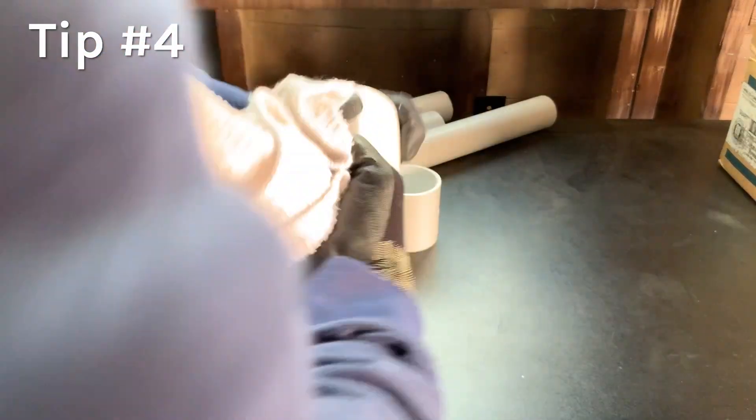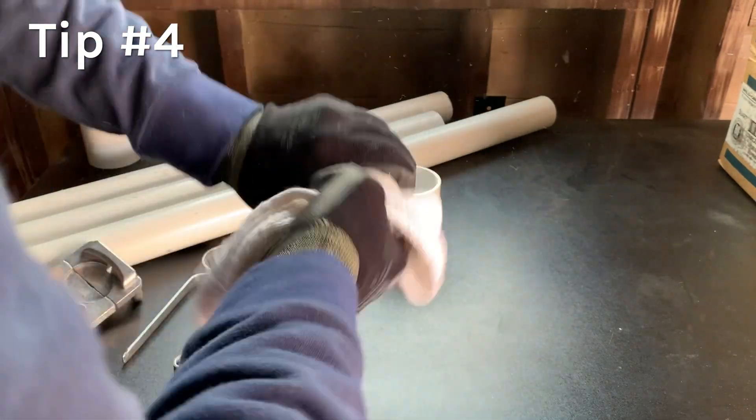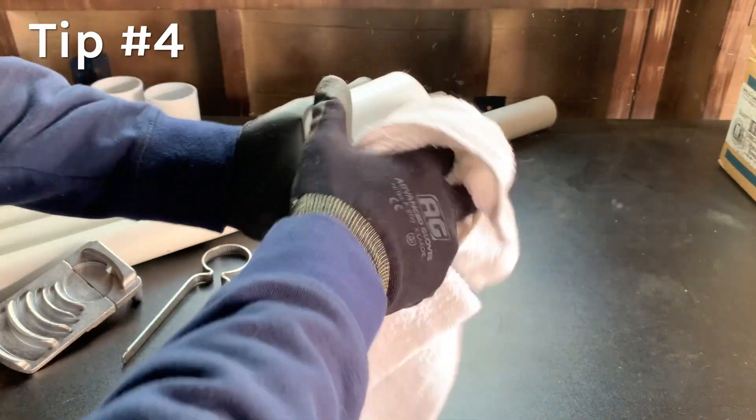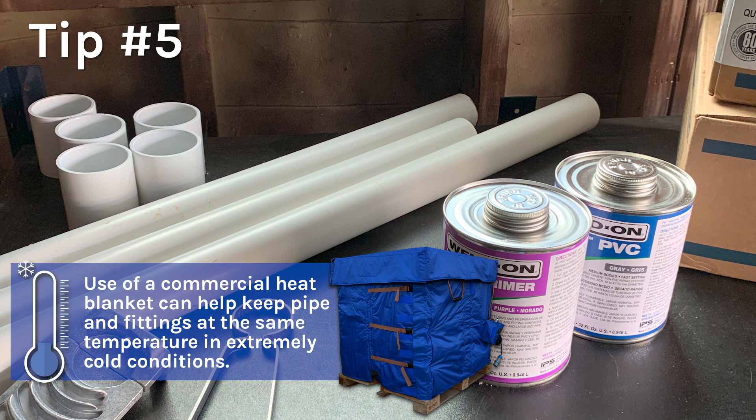Take special care to remove moisture, including ice and snow, from the surfaces to be joined — especially from the ends of the pipe as well as fittings and valve sockets. Ensure that the pipe, fittings, and valves are at the same temperature prior to priming and solvent cementing.